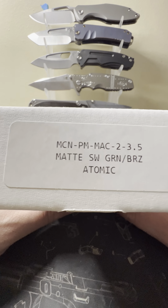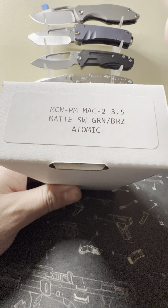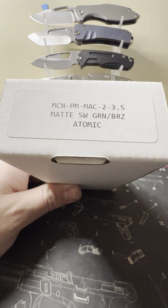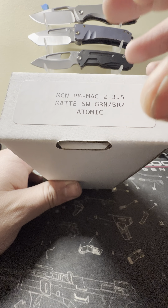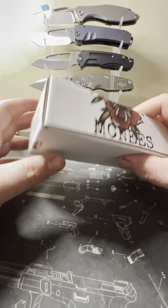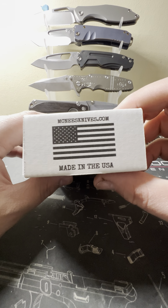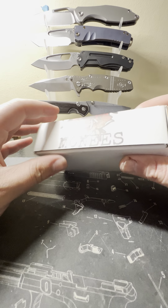This is the McNees PM Mac2 3.5 — PM stands for Performance Machine. It is the matte atomic stonewashed blade with the green and bronze atomic stonewashed handles. Super nice box here — made in the USA.